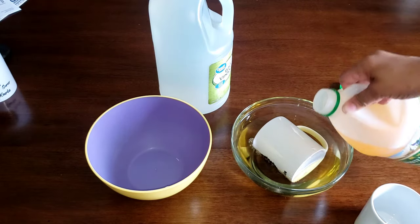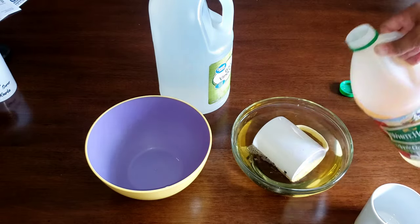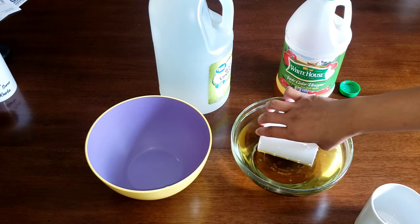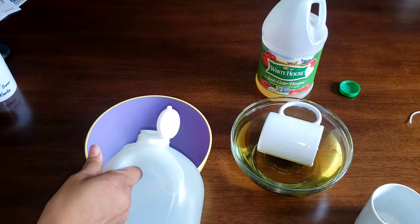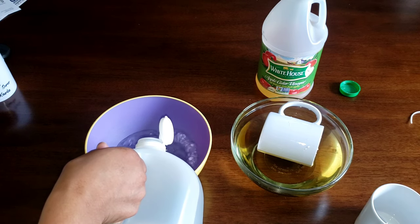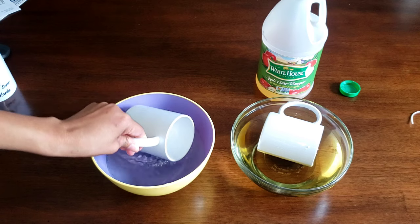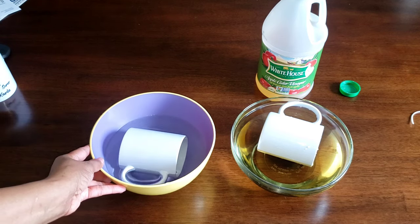It needs to stay in there for at least 30 minutes — mine took a little bit longer, I'll talk about that later. I'm going to let it stay in for at least 30 minutes fully submerged, then I'm going to take my other mug and put it in the white vinegar. I just want to see which one works best. I'm going to submerge this one completely in the white vinegar as well. Stay tuned and we will see how this goes.